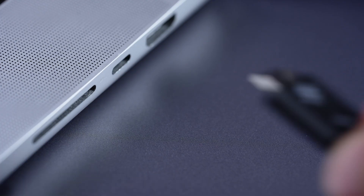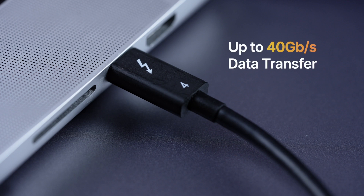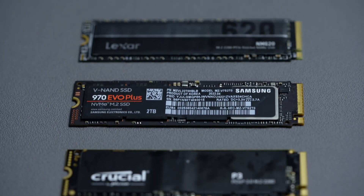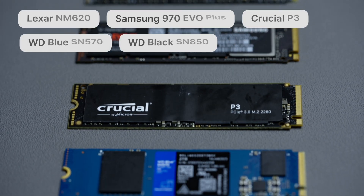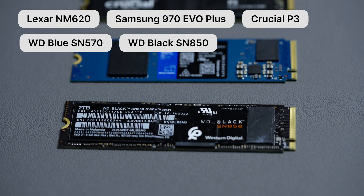Option two is an SSD and a Thunderbolt enclosure to hold it. Because it's a Thunderbolt box, you can expect maximum speeds your laptop is capable of. But that leads us to the question: which SSD and which Thunderbolt enclosure would be a perfect combination? So here I have five 2TB SSDs — those are from Lexar, Samsung, Crucial, and two from Western Digital.